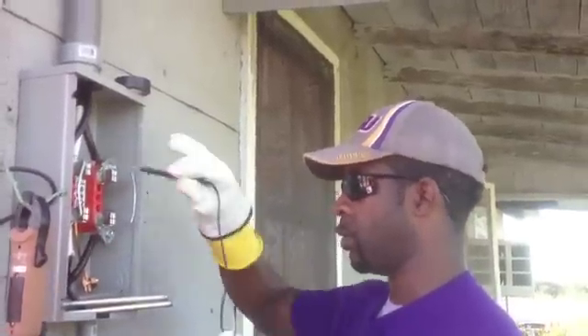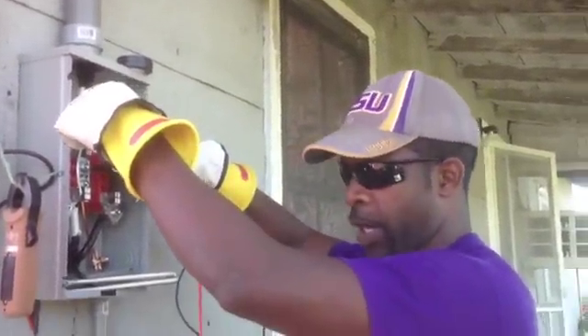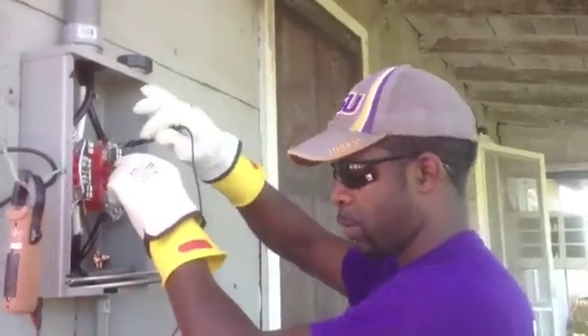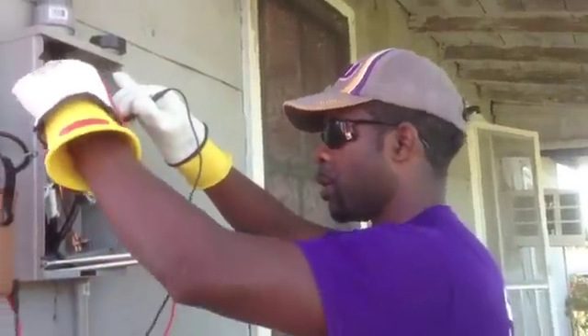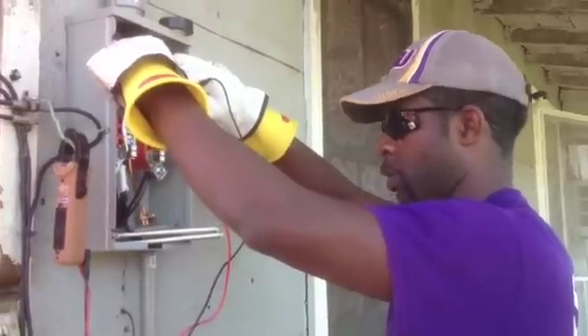Neutral to hot, neutral to hot — I got 124 volts. Other neutral to the second hot, I got 124 volts also. And then I'm going to check from face to face — 247 volts, 248.